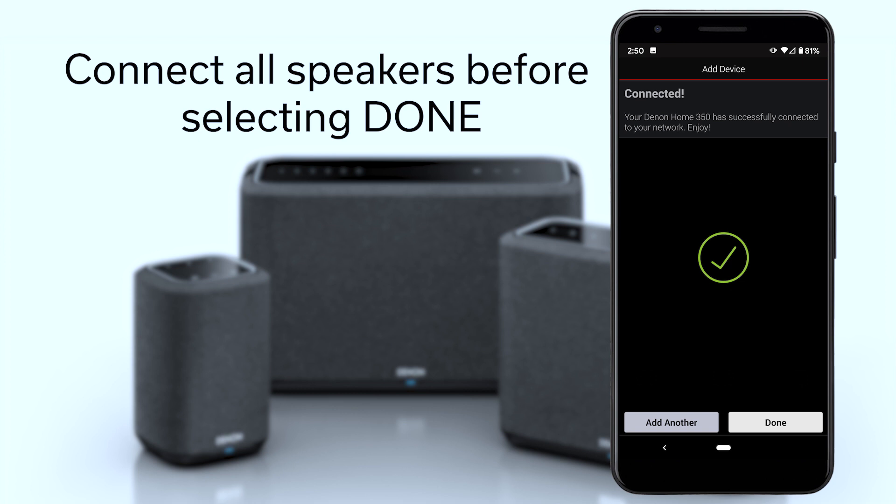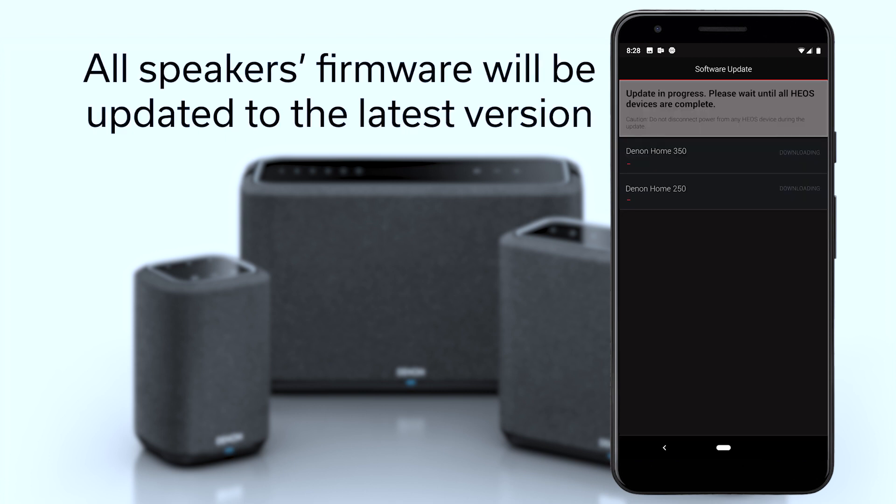After you set up a Denon home speaker, the app will ask you if you have any other speakers you would like to set up or if you are done. We recommend that you set up all of the Denon home speakers and Heos-enabled devices in your home before you select done. Once you select done, the Heos app will verify that all of the Heos-enabled devices in your home are running the latest firmware.